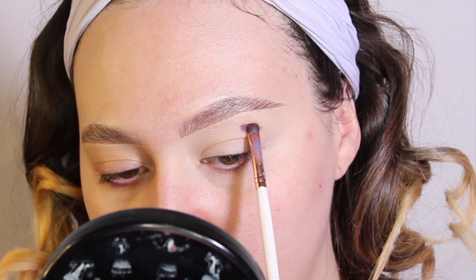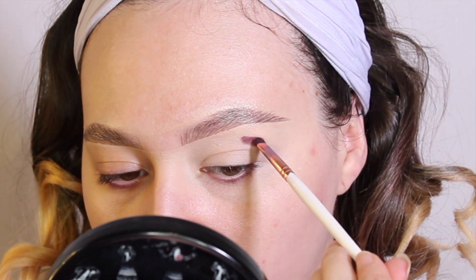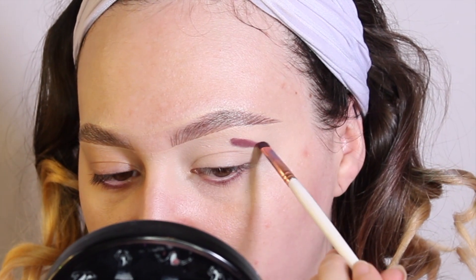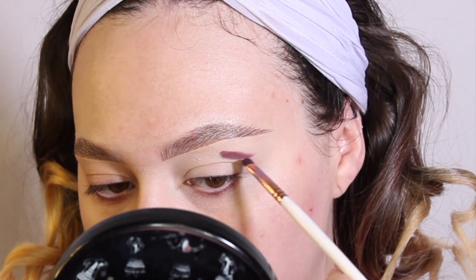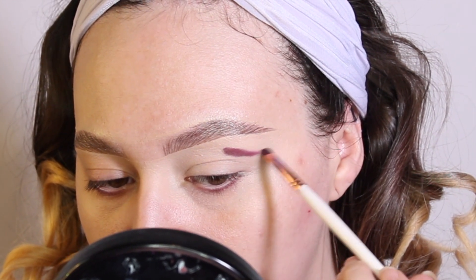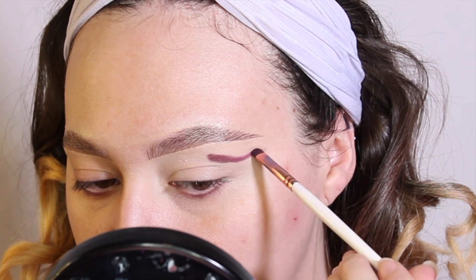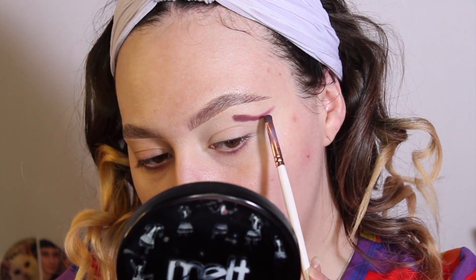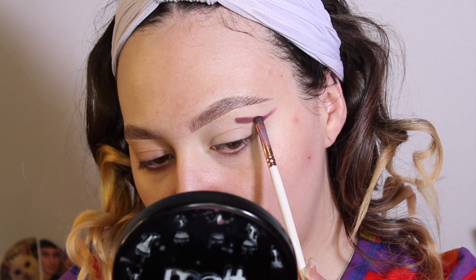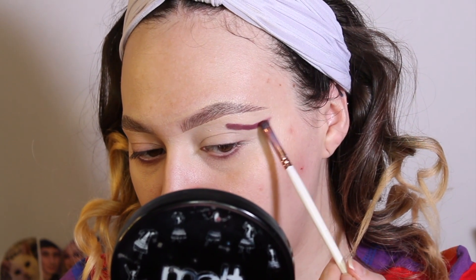Just pat it down. I'm not super concerned with how it looks right now — I'm just going to get my shape built up. I'm going to take it and follow the shape of my eye, the crease, and flick it upwards and outwards. About like that, and then I'm just going to pop a little bit more on.